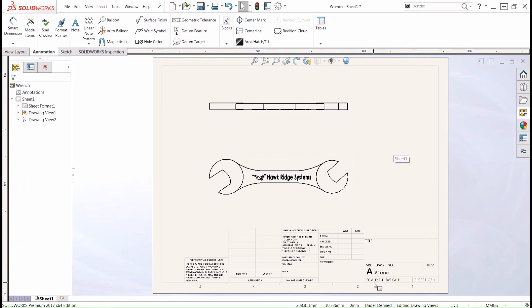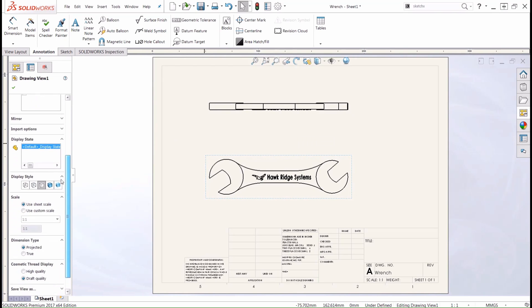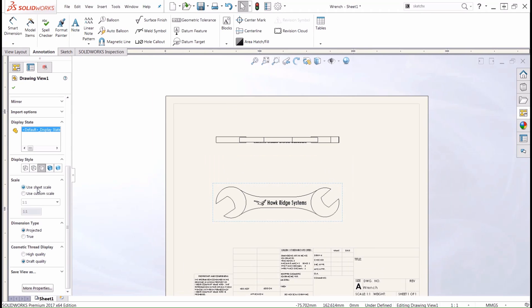Currently we can see that our drawing is set to a one-to-one scale. We can go to the bottom menu bar and choose either one-to-one, one-to-two, or any scale we want, and this will automatically scale properly. I do want to double check that each of our drawing views is set properly, so I'll select a drawing view, go to the property manager of that view, and go to our scale section. We'll see that it is using our sheet scale, so that is going to print at a one-to-one scale.